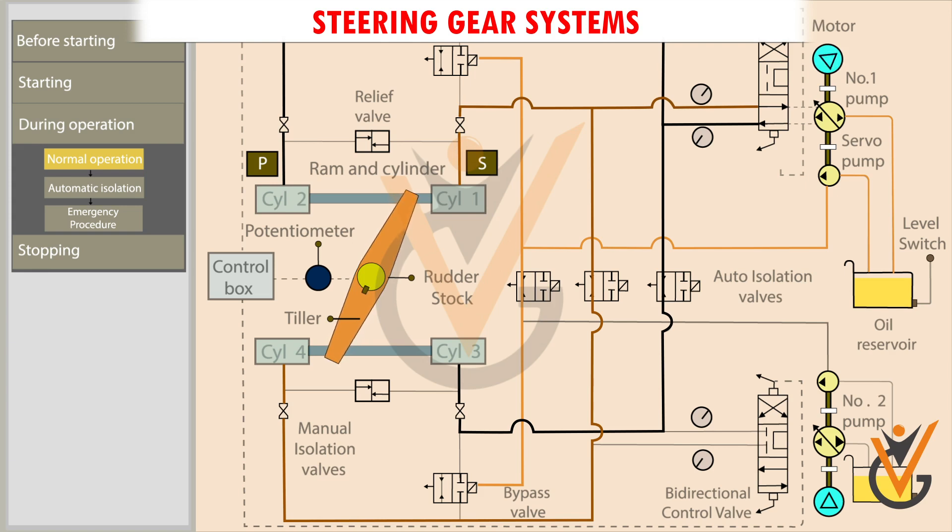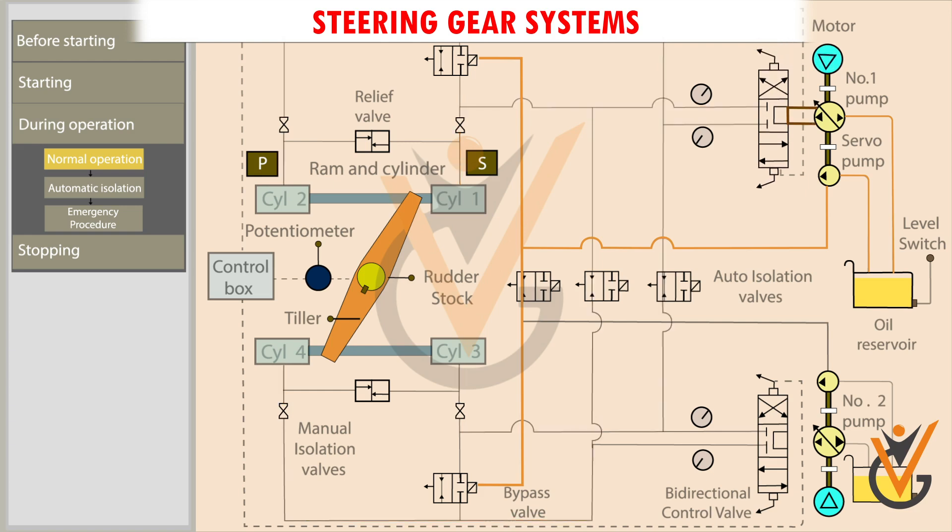When the rudder reaches the ordered position, the potentiometer sends a signal to the control box. The control box sends a signal to the bidirectional control valve. The valve is pushed back to its initial position. This blocks the oil flow and stops the movement of the ram.